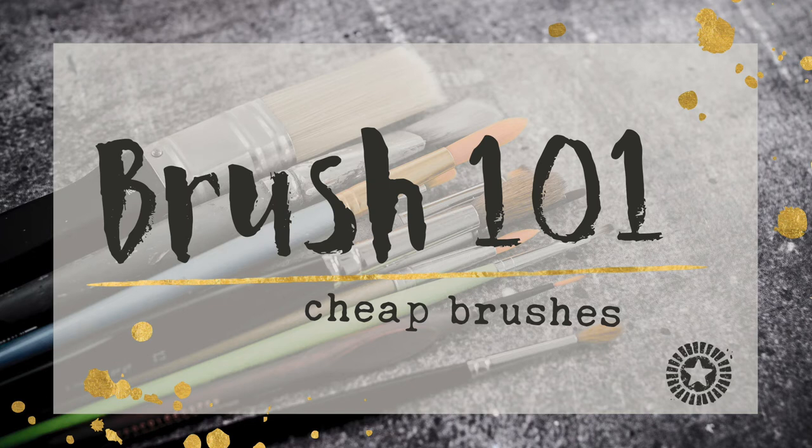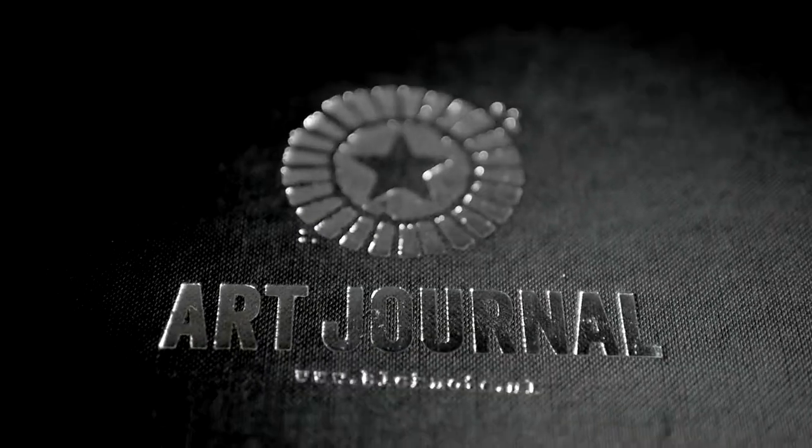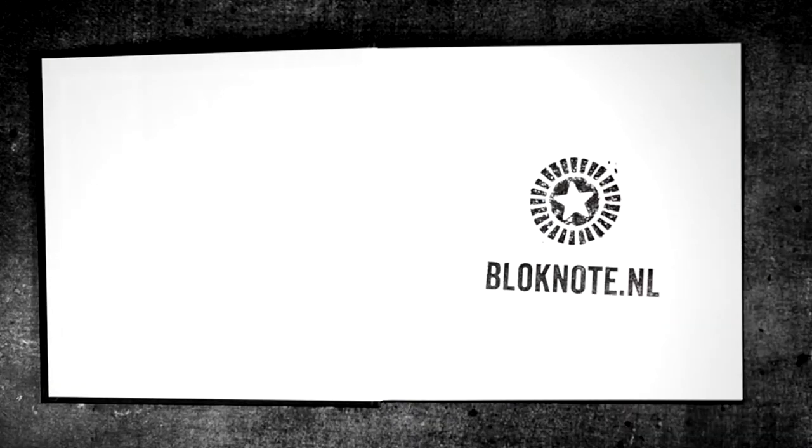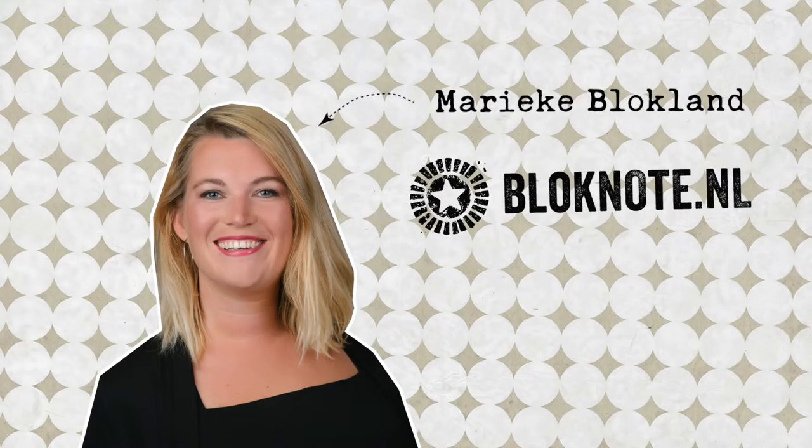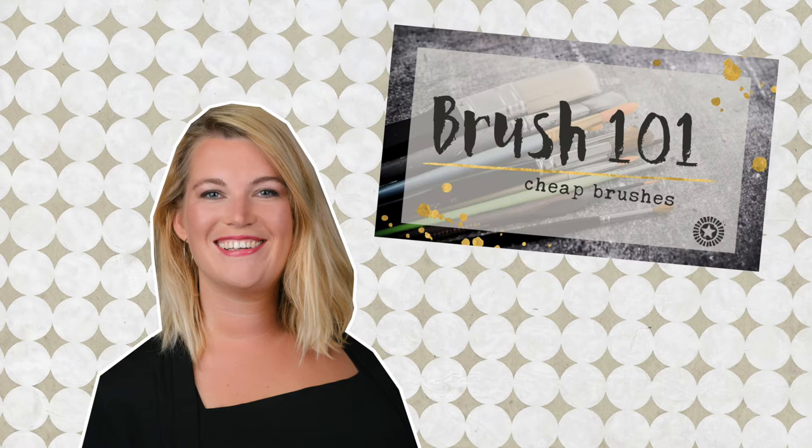Hi, welcome to my Brush 101 about cheap brushes. I'm Rieke Blokland, your art teacher at Bloknote.nl and you are watching the Brush 101. I make this series to inspire you to be creative, make art and have fun.